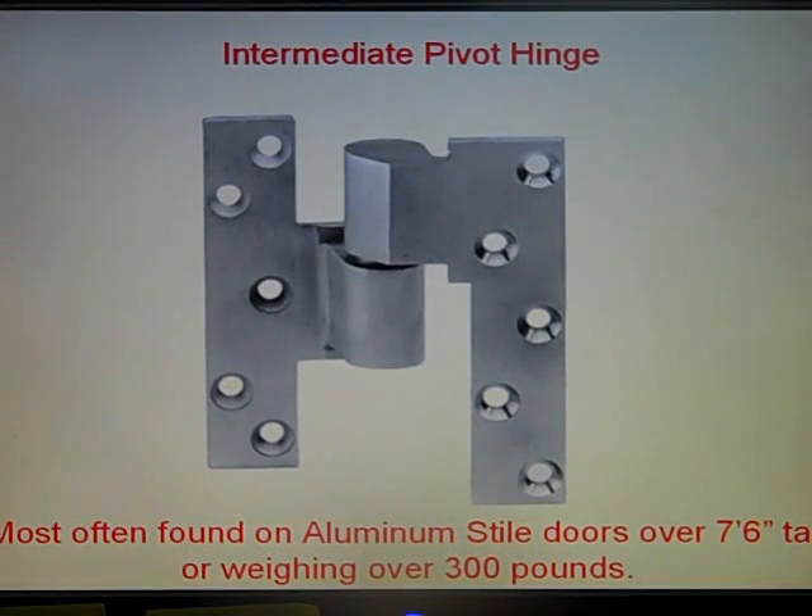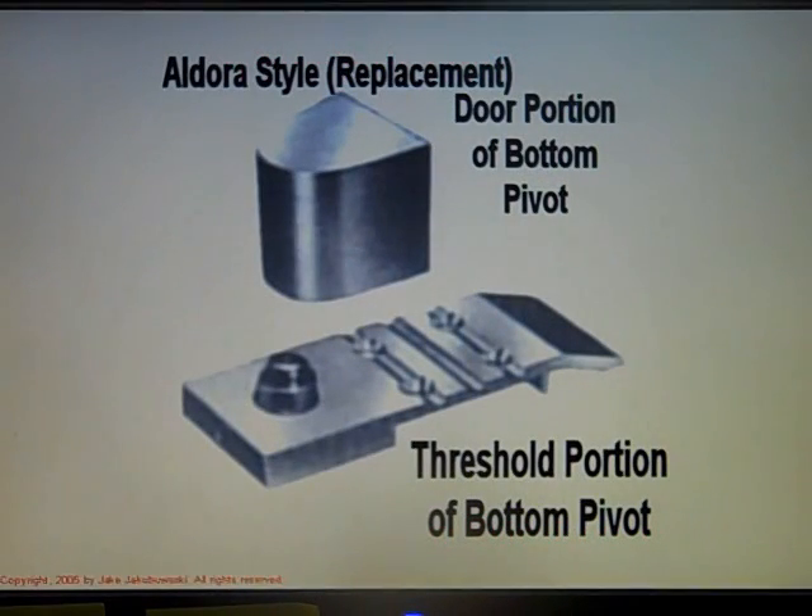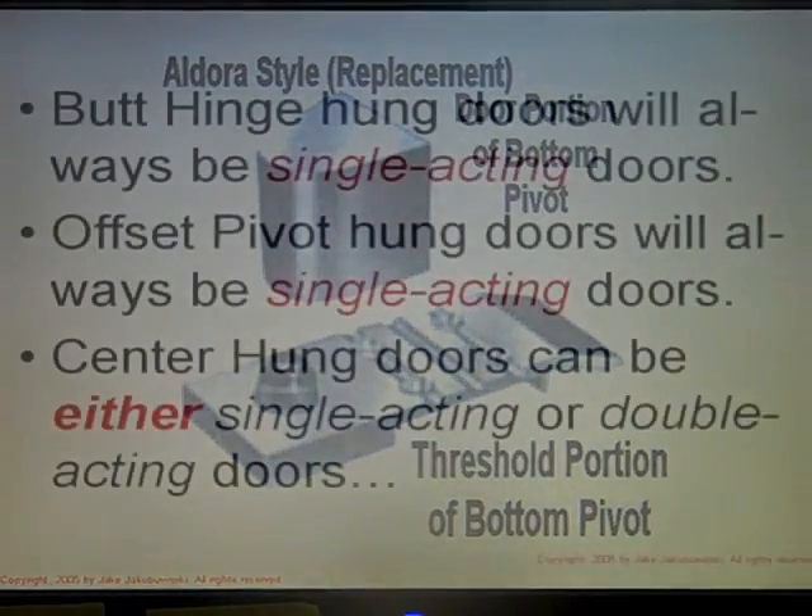This is an intermediate pivot hinge and it's most often found on aluminum style doors over six foot six or seven inches tall and weighing more than 300 pounds. This is an Aldora style replacement door portion and bottom pivot hinge. You don't find too many of these but they're still out there, and every now and again you'll run across one and need to repair them.